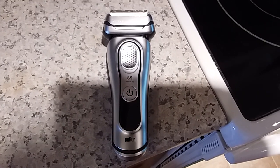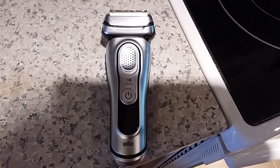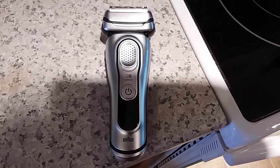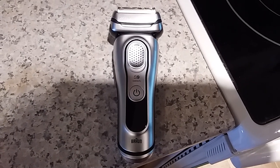I used to shave with the Wahl Peanut, and I looked at Amazon reviews — people say it shaves down to a millimeter. Obviously this shaver here goes to 0.05 millimeters.